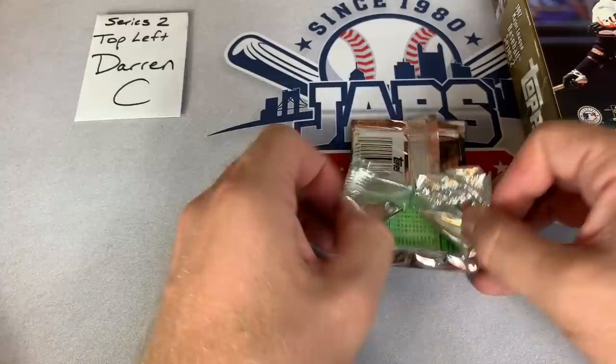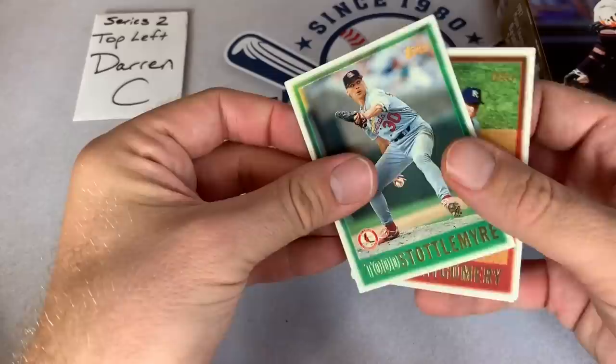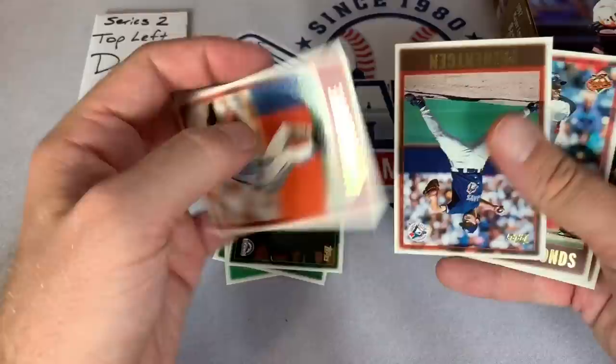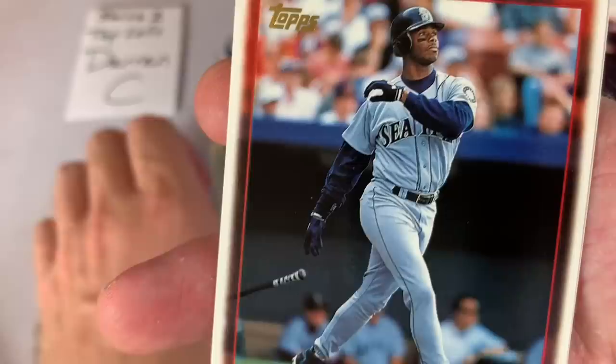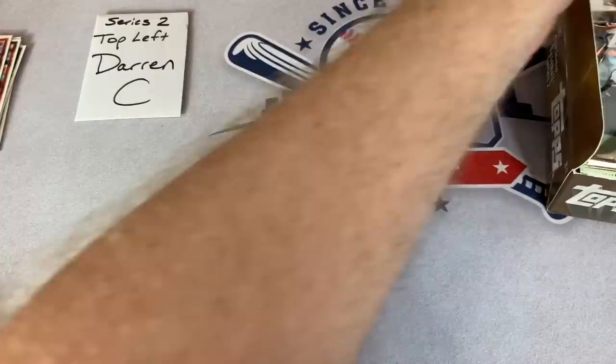These are coming apart a little easier. Eric Karros, Darren Lewis, Jeff Reed, Ron Villone - Pirates Opening Day starter in 2002 for some reason. Pat Hengen had a nice career. Ken Griffey Jr. - there he is, the Kid, for all you Mariners fans. Pretty much any baseball card fan from the 90s definitely respects the Kid. Ken Griffey Jr. - everybody wanted his rookie card. There's another Griffey Jr. - so two Griffeys for Darren!